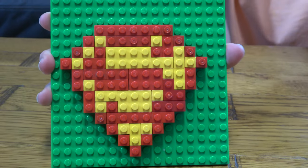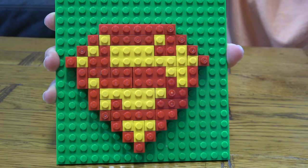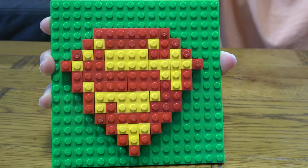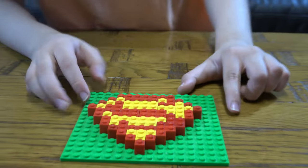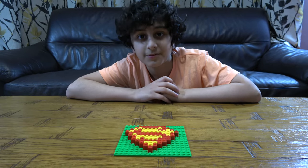So here's the finished thing. I hope you guys liked it. Subscribe to see my videos.